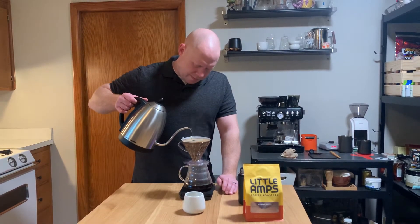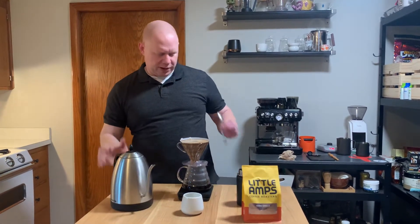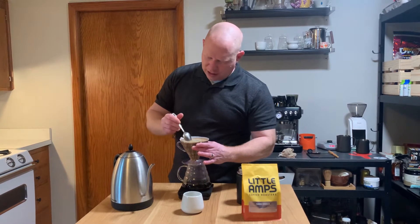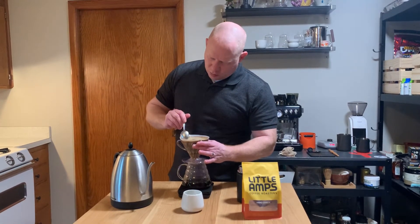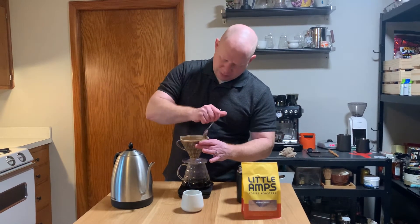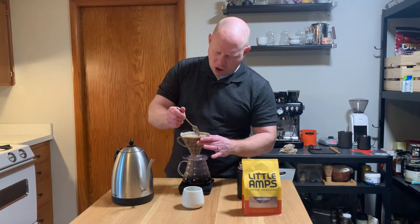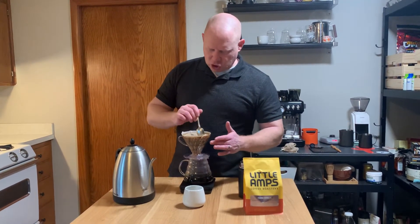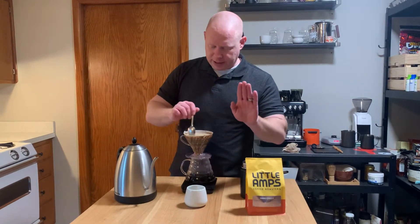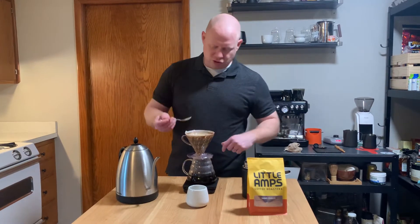Boom, 500. There we go. Scraping the sides — get all the wallflowers off the wall and onto the dance floor. Trying to get as even of an extraction as we can for all the coffee that's in there. Give it a little stir. Going to re-stir it — don't worry, we're not going to end up with a volcano, we're going to end up with a flat bed.